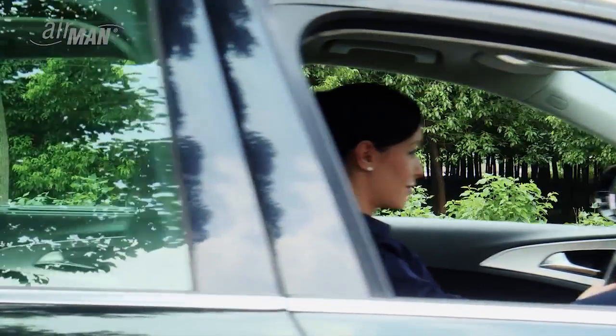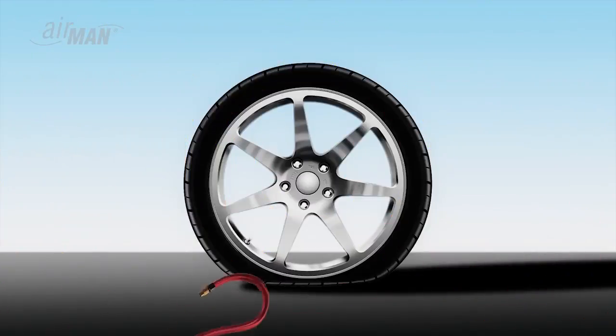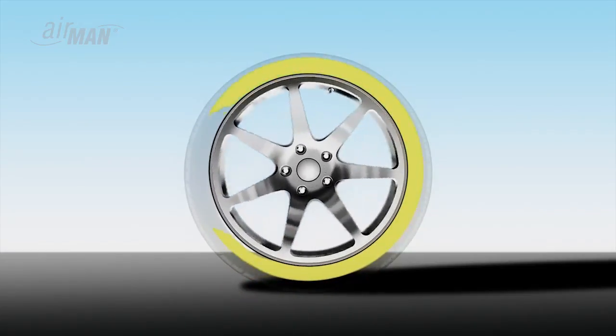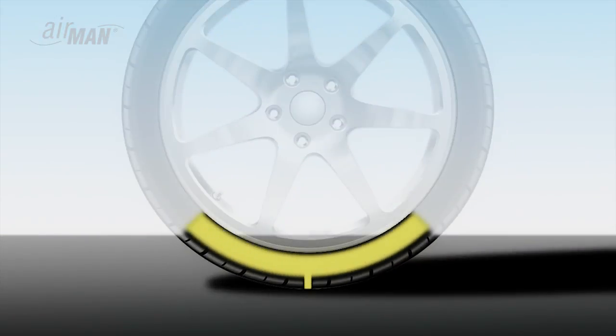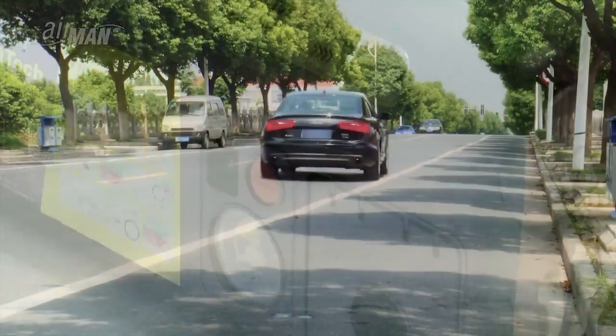Stop and check the tire pressure once more — you may have to inflate again accordingly. Your driving speed should not exceed 50 miles per hour. Drive to your nearest service station for permanent tire repair. The device can repair punctures up to six millimeters only; any puncture over six millimeters and damage to the sidewall cannot be fixed — call for assistance.